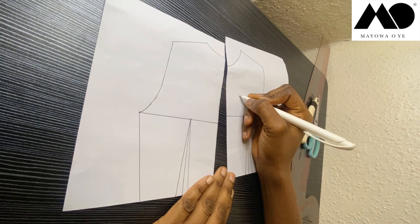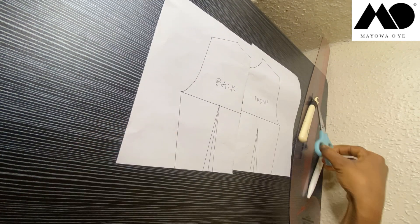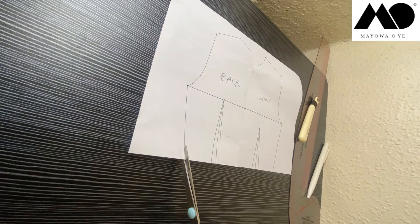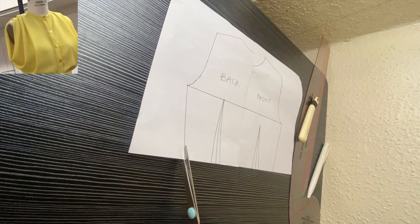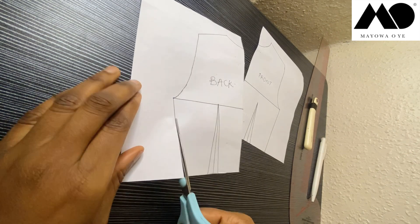For today's armhole cow blouse tutorial, you need to get your basic bodice patterns — here is mine. That's my front pattern and this is my back pattern. From the design picture you would see that the blouse was made in the form of a shirt with buttons, but for mine I will not be making it in the form of a shirt — it's going to be a normal regular blouse.